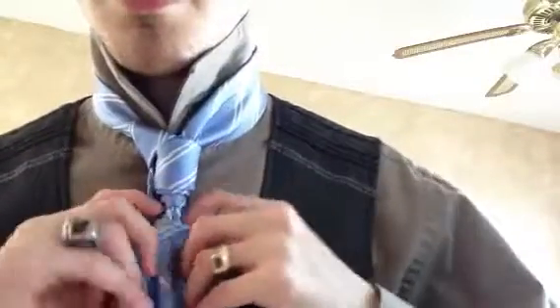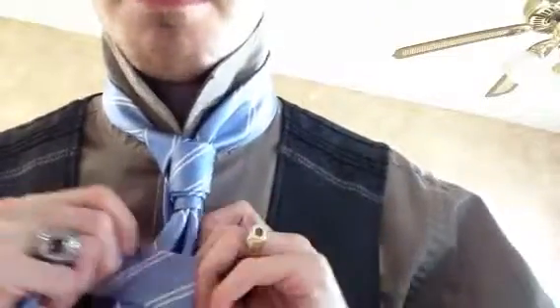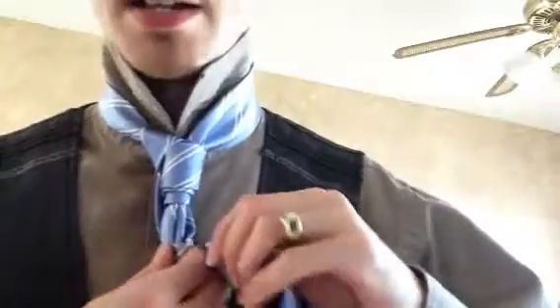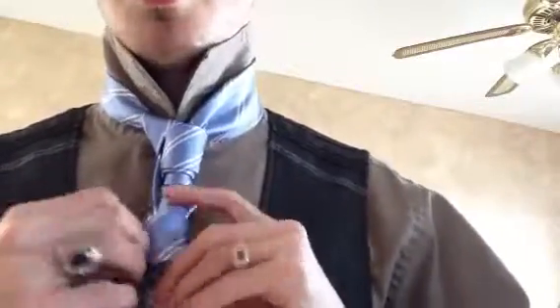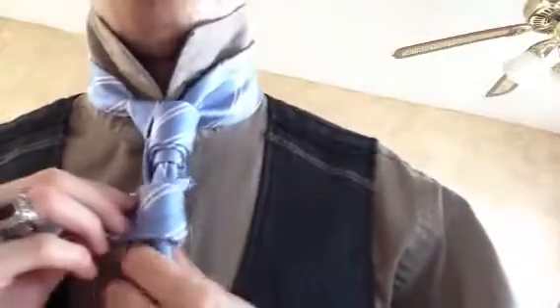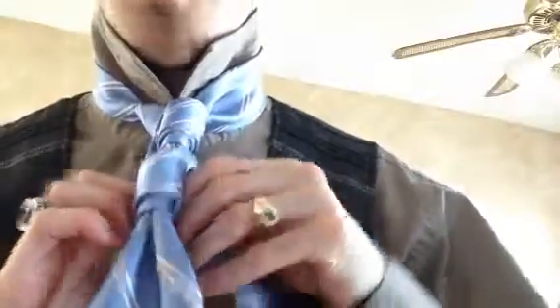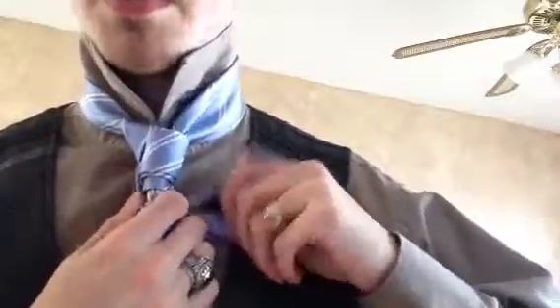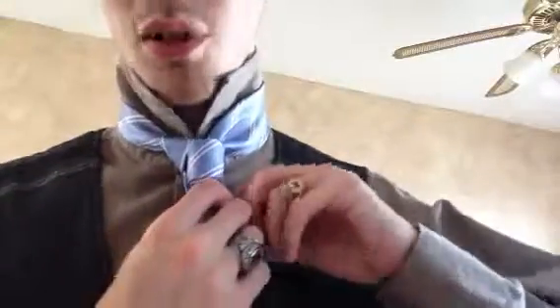There it is right there. We're going to come around like so. You want a gap between the top cylinder and the bottom cylinder. You don't want it to be too far down because then you'll run out of tie almost instantly. One, two, three, four, five — something like that. And you want to roll this up snug.